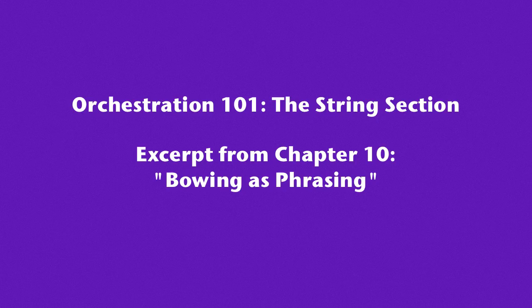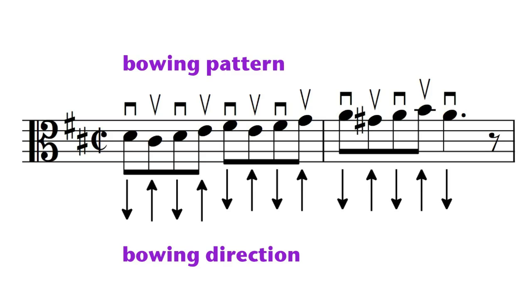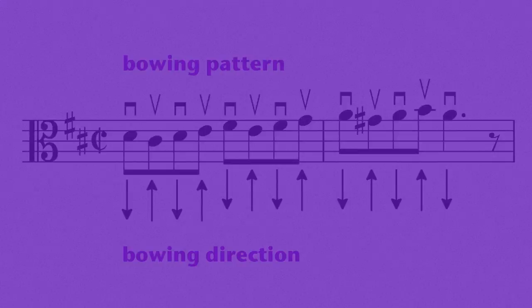In our last video, we studied the basics of bowing. Now let's see how bowing works in an actual score. If a melody is written all as single notes without any slurs or long ties, then the player will play one bow stroke on each note in an up-and-down pattern.